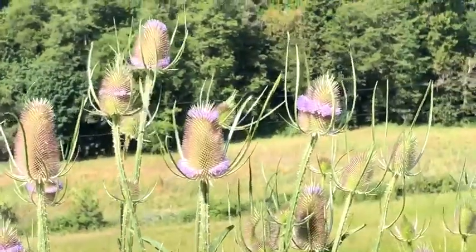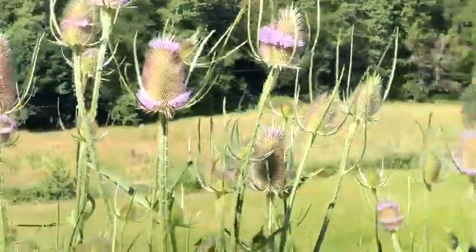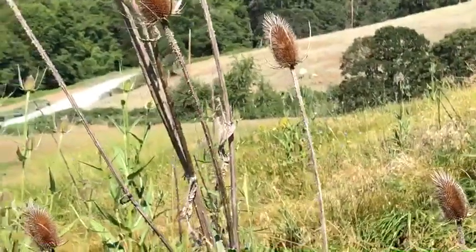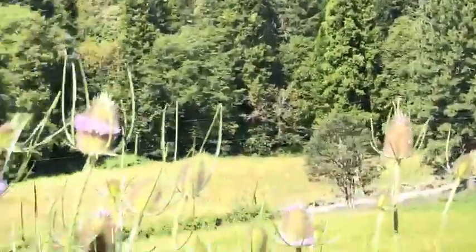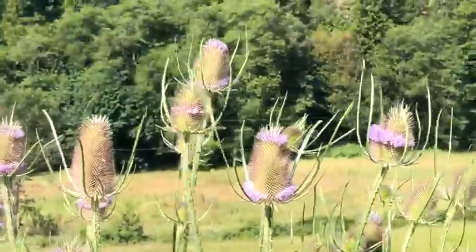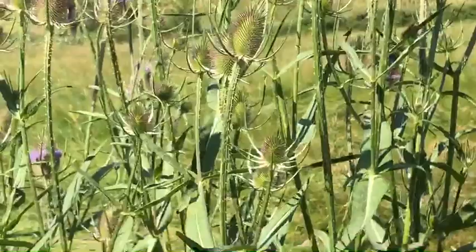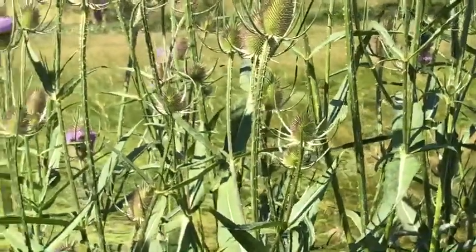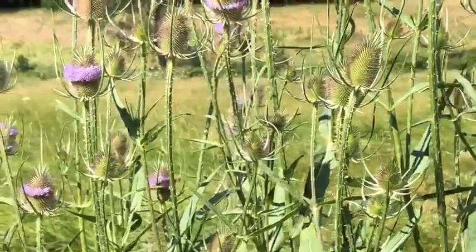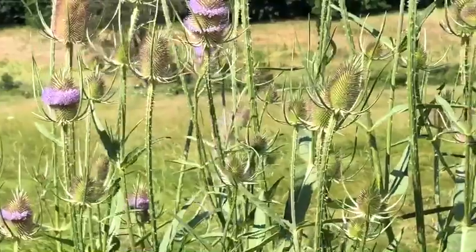It kind of looks like a tick, this weird seed head looking thing — so that's a symbol or a clue. It's always out in big open fields where deer are passing through and ticks are jumping on them. So this teasel is a remedy for Lyme disease, and the joints also symbolize that it's good for joints. That's a simple little way of helping you remember — the plant is giving you a little symbol or clue of what it possibly could be used for.